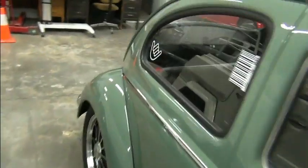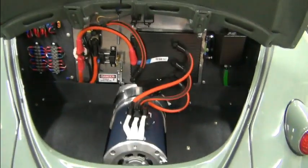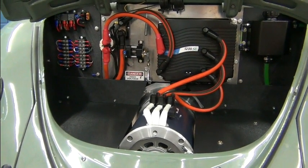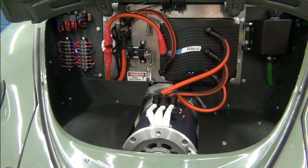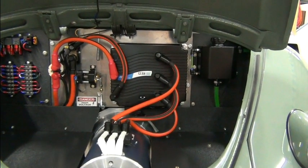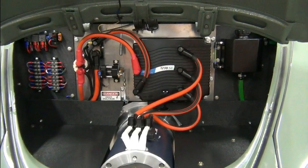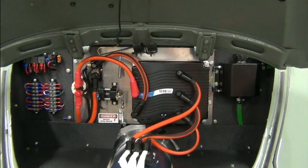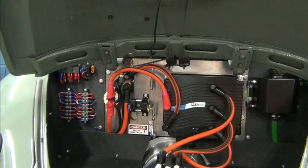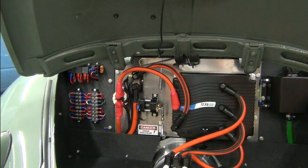Let's take a look at the engine bay. We have our relay and terminal strips on the left of our main component board, and then we have our controller cooling reservoir on the right. We have the AC50 motor from High Performance Electric Vehicle Systems and the Curtis 1238 SE. You can see the main contactor, the shunt, and the throttle right there. Everything is very up front.